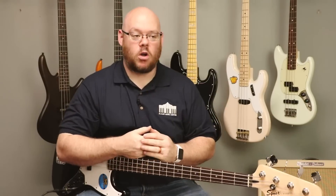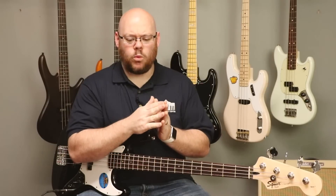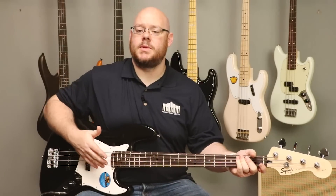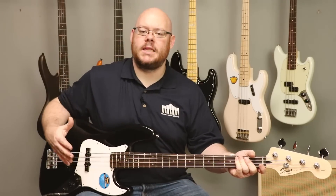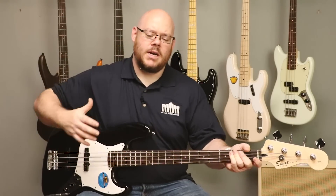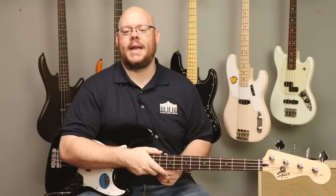Prior to the P bass, all we had were upright basses. And upright basses are cool, but it was very difficult to amplify them. So back in the 50s, Leo Fender invented the P bass, and with that ushered in a whole new era for bass players. It's really its own unique instrument — taking an electric guitar, expanding the scale, putting thick strings on there, playing at a lower octave, and just bringing that thump, that drive, that rhythm to a band.